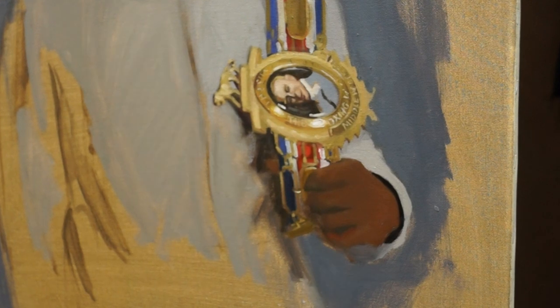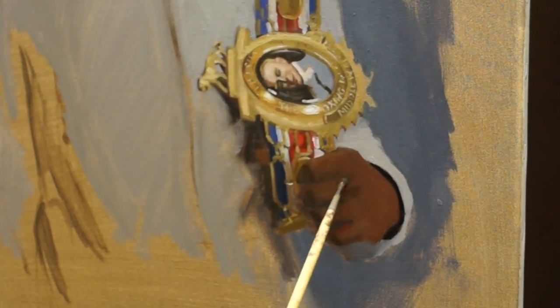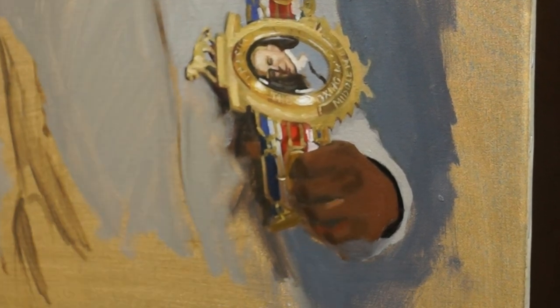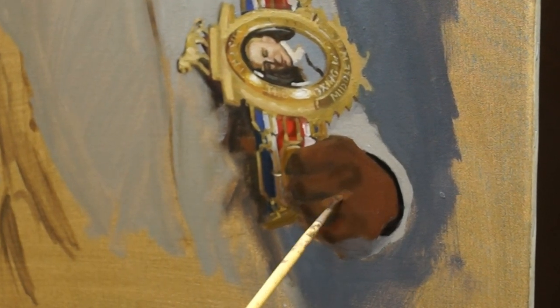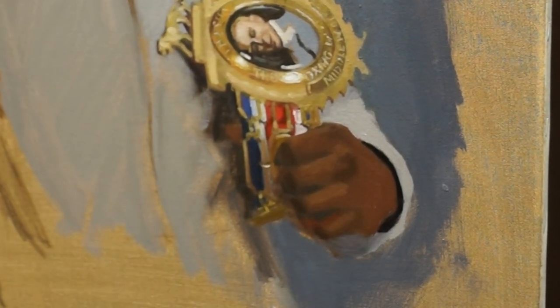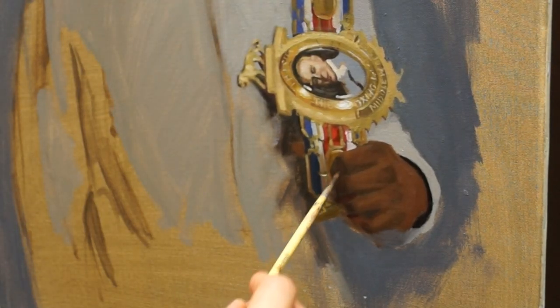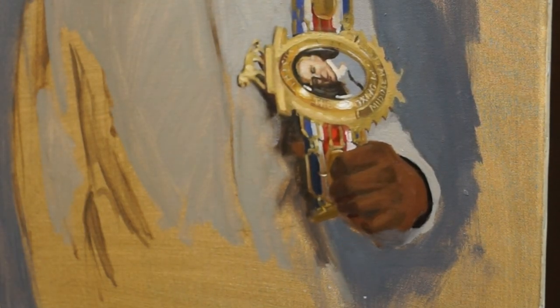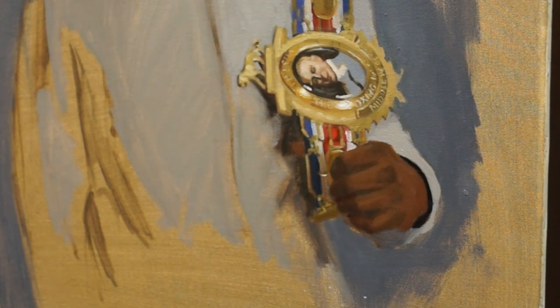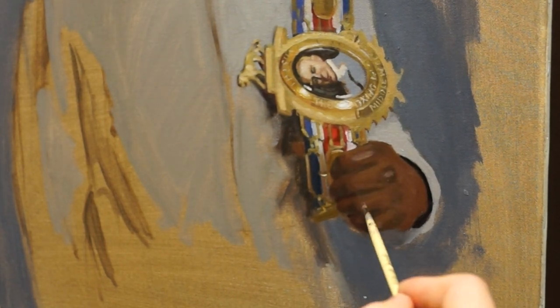Now I'm painting Denzel's hand. To start I've painted the general shape with a general mid-tone value and a shadow value for the area of the fingers in shadow, keeping it really simple. On top of this I can start adding more detail and complexity — painting the light halftones on the fingers, the highlights on the fingers and knuckles, the dark halftones around the knuckles and shadow edges, and the really dark accents in between the fingers.